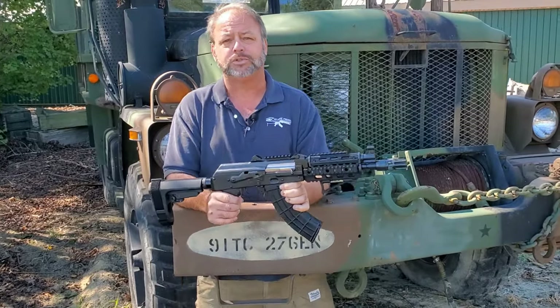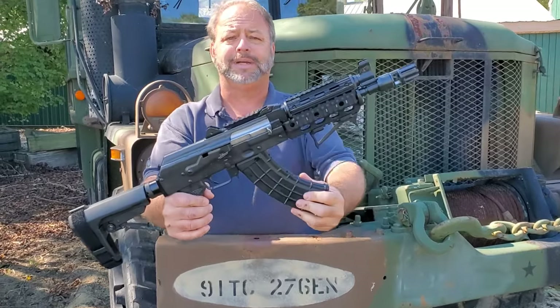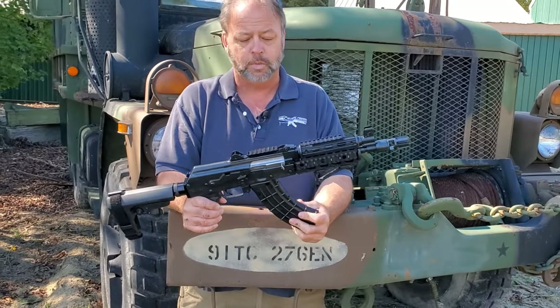We're going to go over some of the basic features so you have a better idea of what you may or may not be buying with this. It is chambered in 7.62x39. It is semi-automatic. This is their loaded, decked-out TACM model that you see — it's definitely pretty cool.